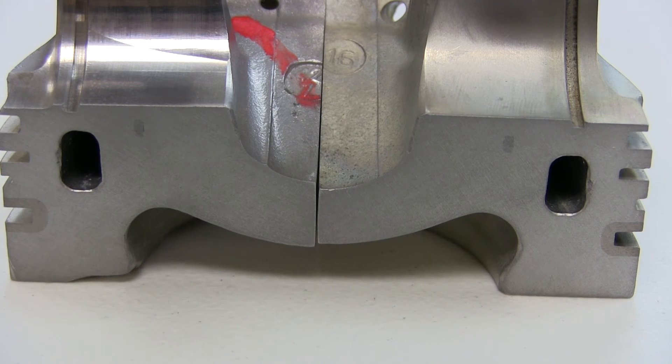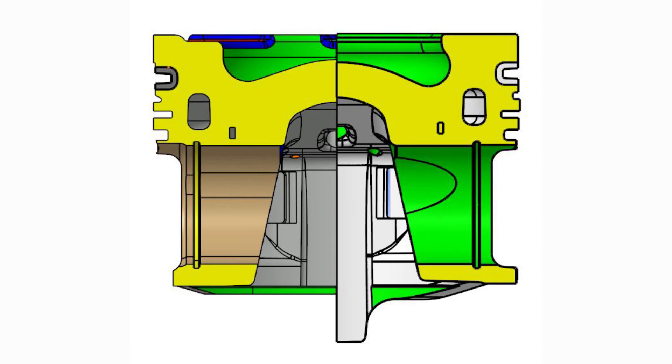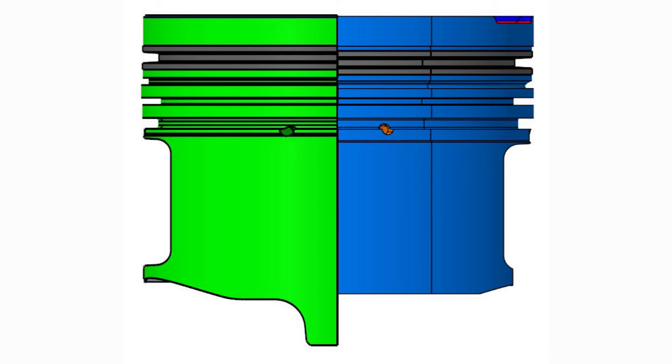Some additional design highlights include increased section thickness in the crown to allow for higher cylinder pressures, increased section thickness in the pin boss to allow for higher maximum RPM, and a lower top ring which increases the fire land thickness and protects the top ring against additional heat and pressure.